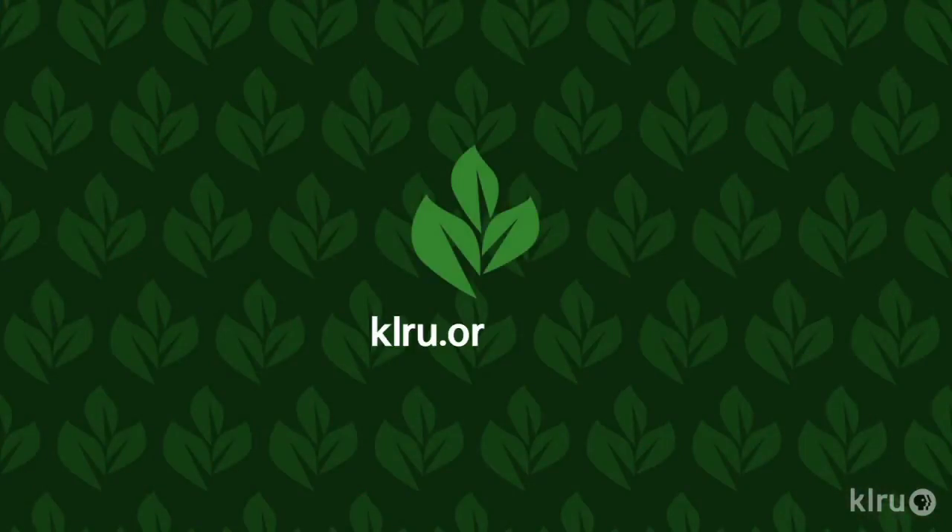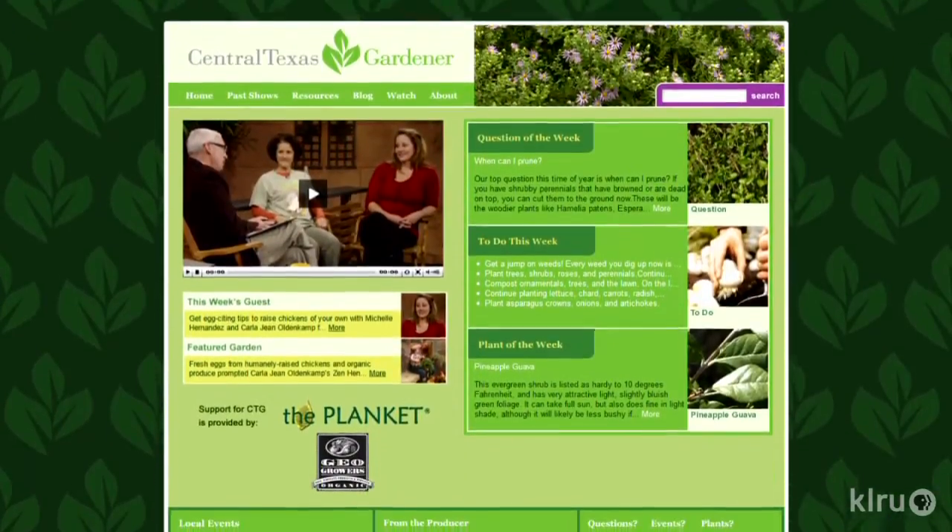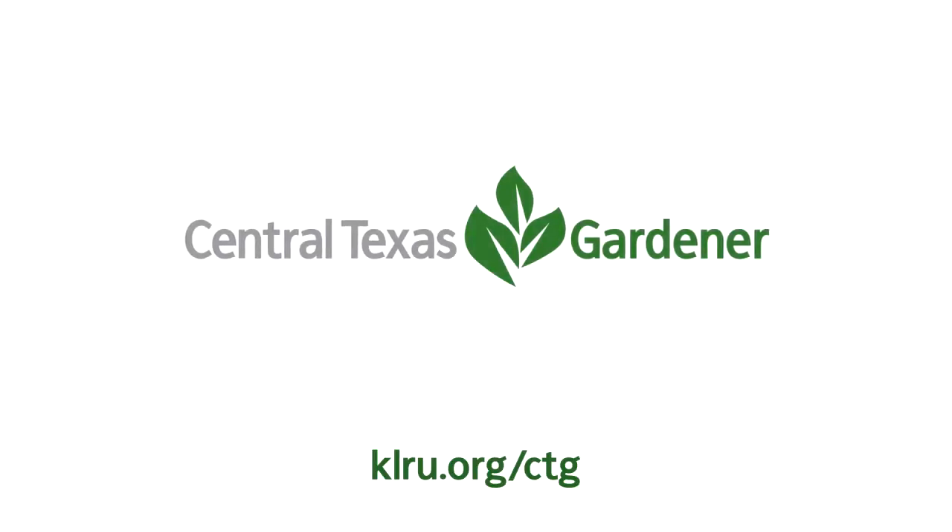And if you'd like to learn more about fall vegetable gardening, consider signing up for a class on August 8th. More information about that on centraltexashorticulture.blogspot.com. We'd love to hear from you, so please visit klru.org/ctg to send us your questions and plants of the week.